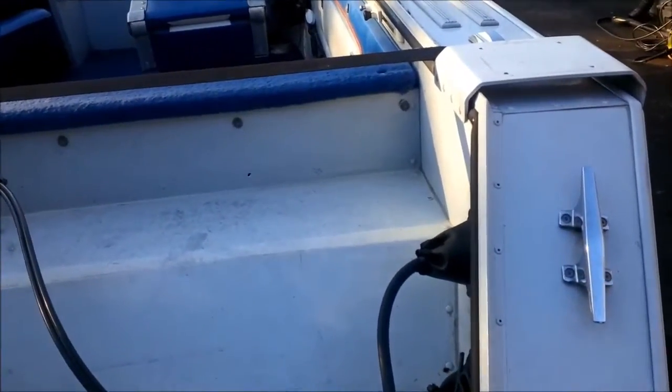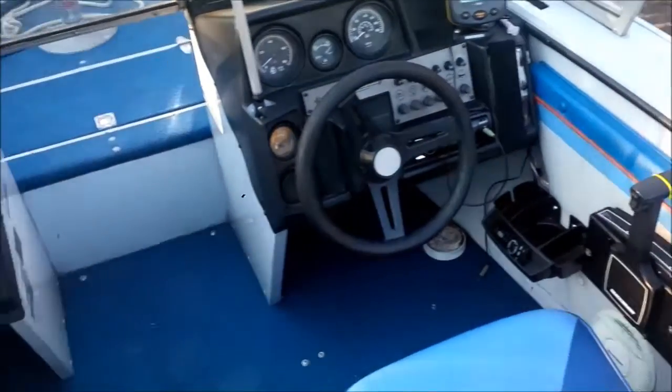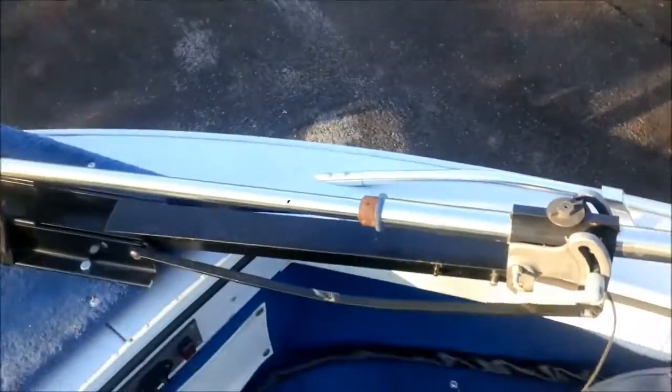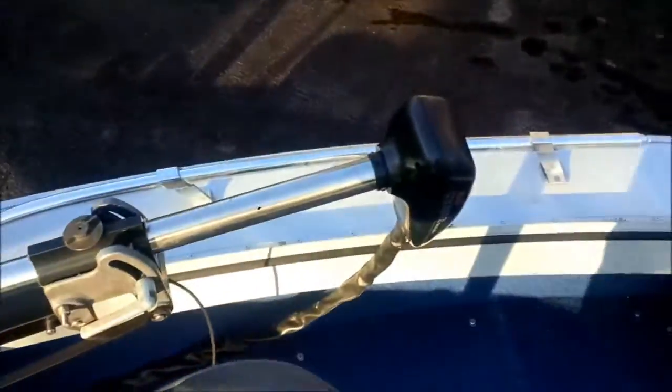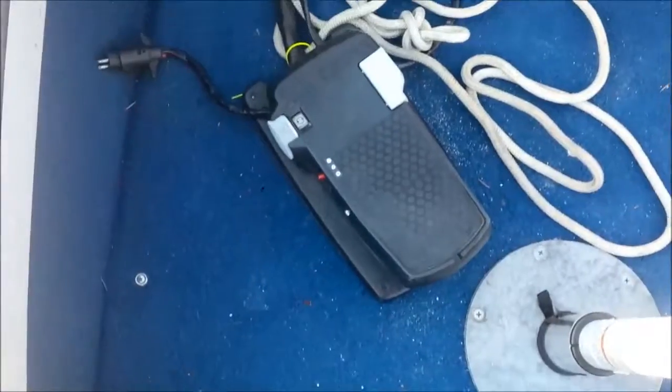Now I'm inside the boat. I'm going to open the door and the window. This is the seat in the front — it's in pretty good shape. What I do is I usually sit on it to operate the electric motor, which is here, and you use this pedal.